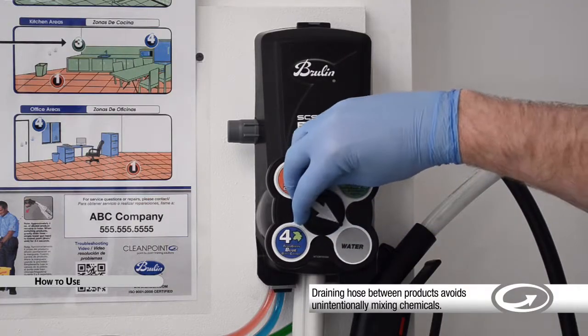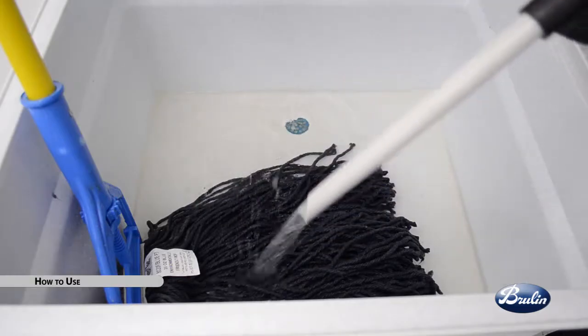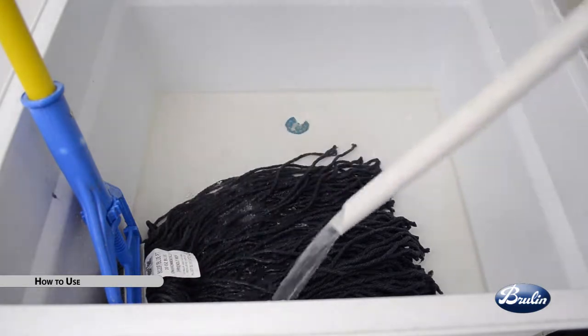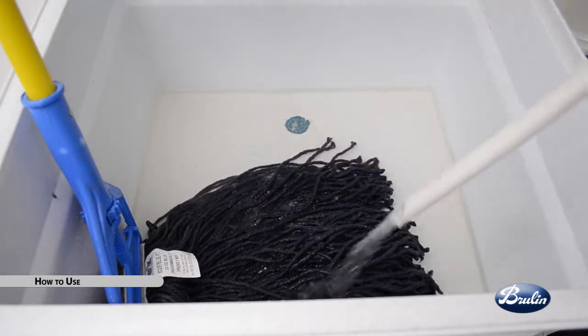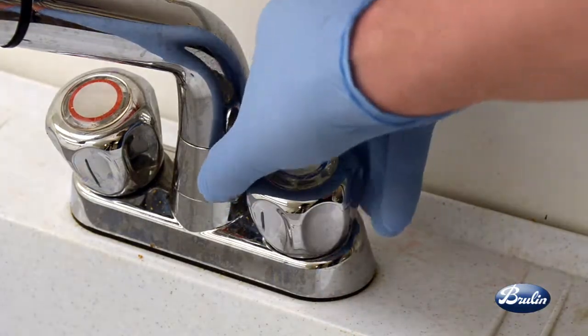If a water rinse is required, turn the dial to water. Squeeze the trigger. Engage the lock-on trigger feature if desired. Clear water will flow. Release the handle when done. Always turn off water to the dispenser when not in use.